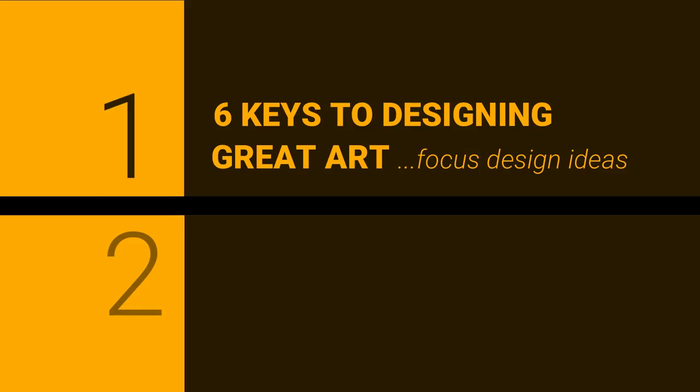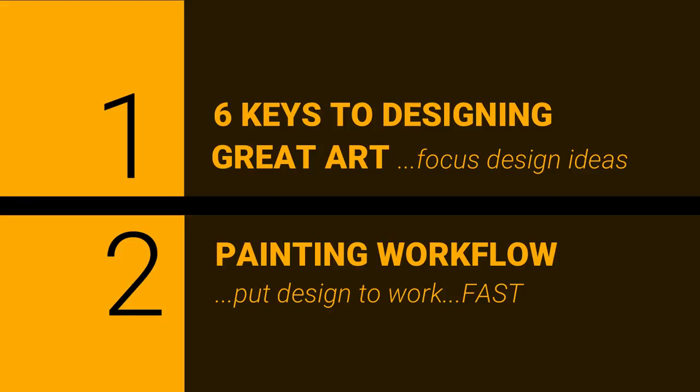This way of working comes with the need to stay focused, but gives you great control. In this tutorial, I'm going to show you two things. Firstly, my six keys to designing great art that helps me focus my ideas. And secondly, my step-by-step painting workflow that allows me to put the design to work fast. And stick around to the end for my bonus tip on how to easily dial up your design and improve your impact on your next project.